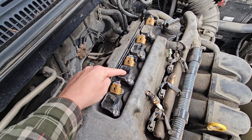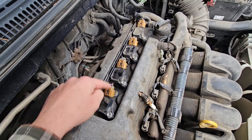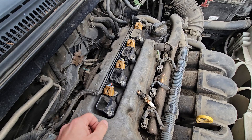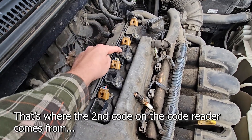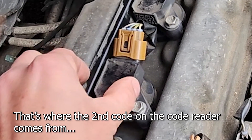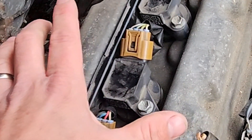So I pulled out this ignition coil and swapped it with three — so it goes one, two, three, four. I swapped those two, turned on the car, tried to drive, and now it was only cylinder three misfiring. Therefore I figured out that number two had a bad ignition coil. Everything else was all right. Parts in the mail.